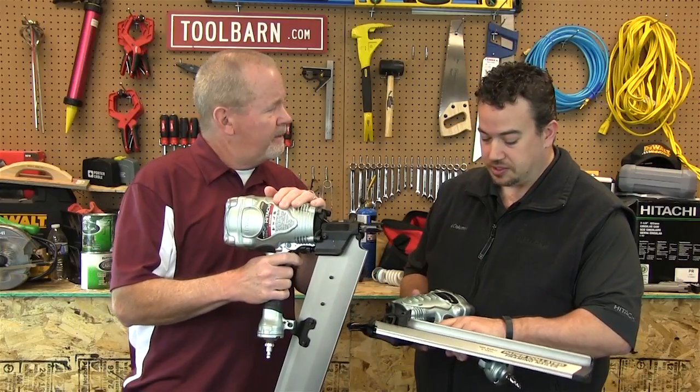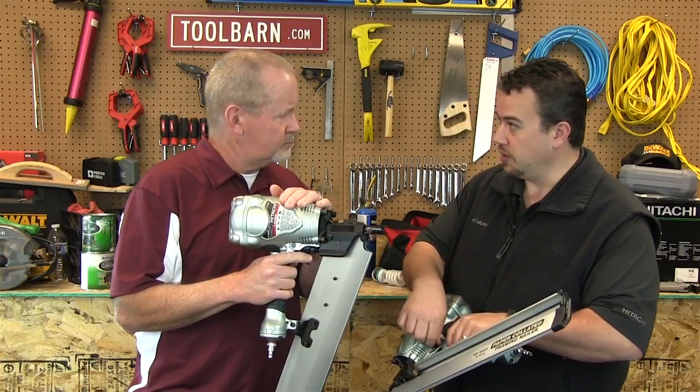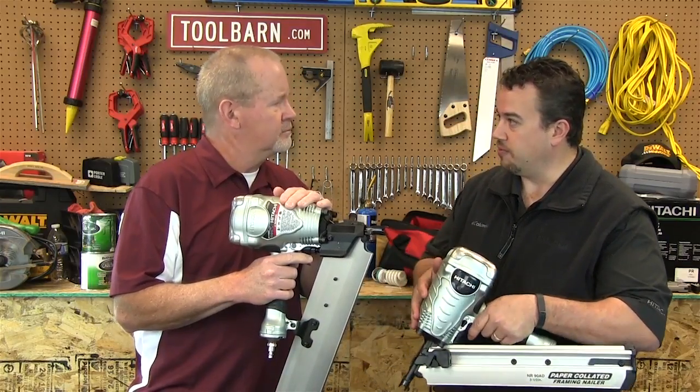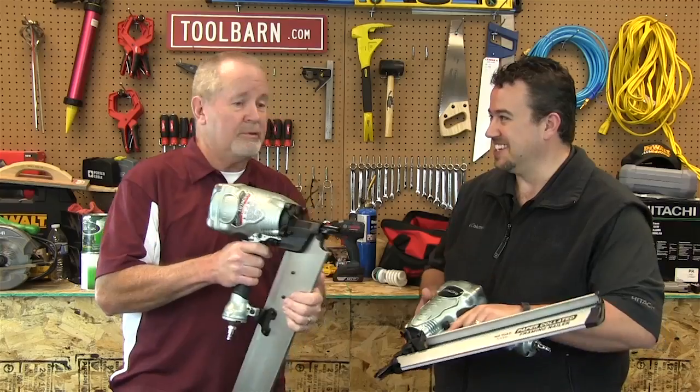Absolutely. Not only is it just a simple pull of the trigger, but it has an actuation switch here too, so you can alternate between a single fire or a bump fire where you just depress the trigger.